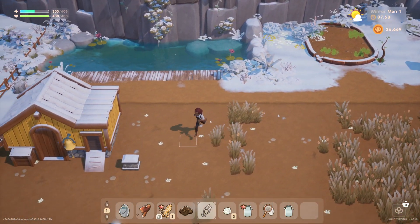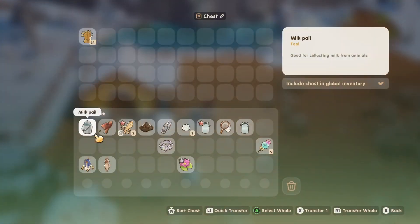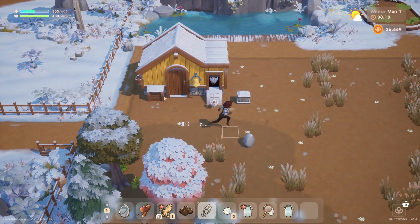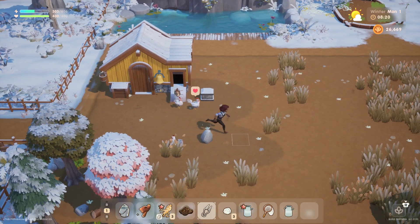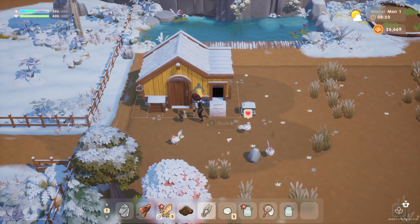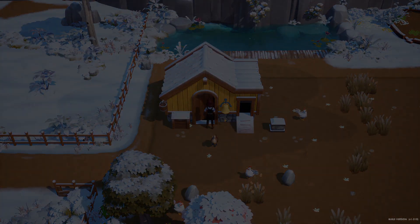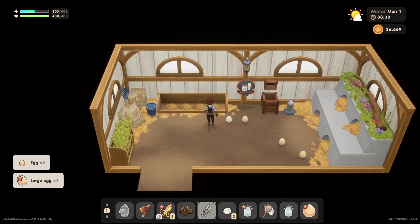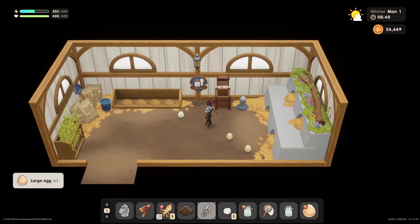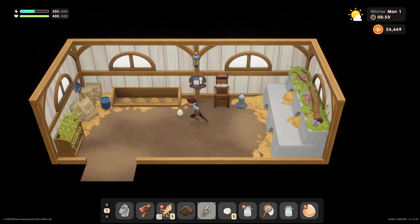Let's get our birds out as well. Come on out birdies. There's probably already some food in the coop. Make sure everyone's petted. All of the animals are cranky — I don't know if they don't like going outside. Let's collect all of these eggs. Done — and a duck egg, very nice.